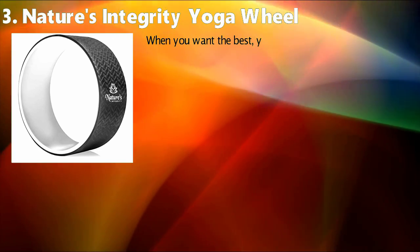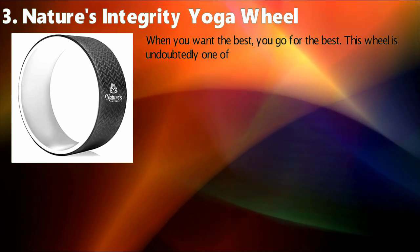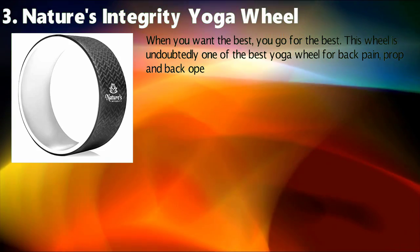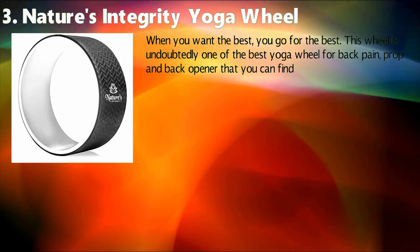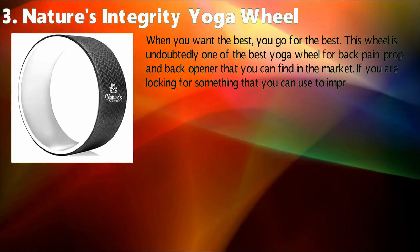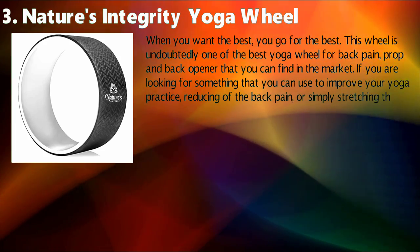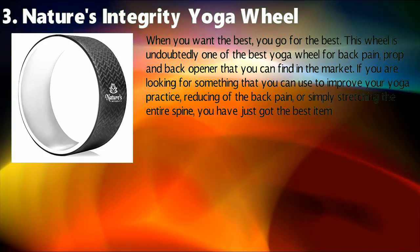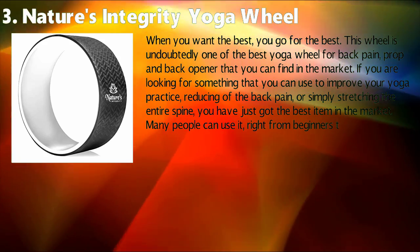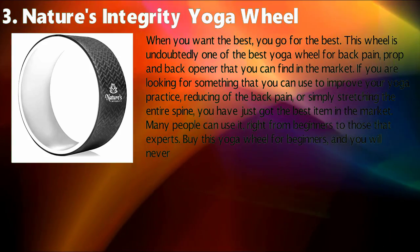Nature's Integrity Yoga Wheel. This wheel is undoubtedly one of the best yoga wheels for back pain, prop, and back opener that you can find in the market. If you are looking for something to improve your yoga practice, reduce back pain, or simply stretch the entire spine, you have just got the best item in the market. Many people can use it, right from beginners to those that are experts. Buy this yoga wheel for beginners and you will never regret it at all.